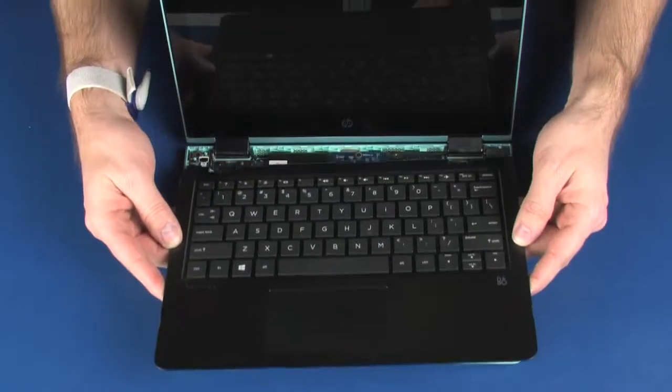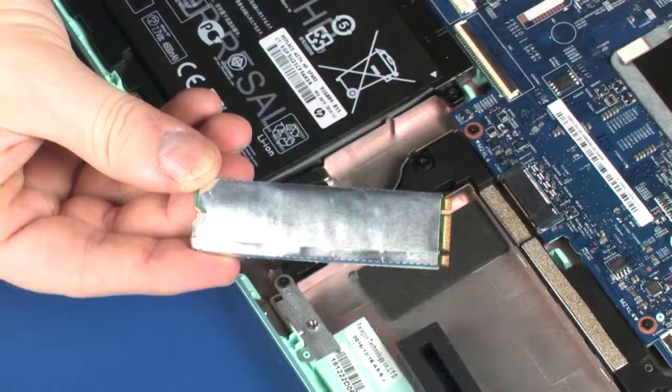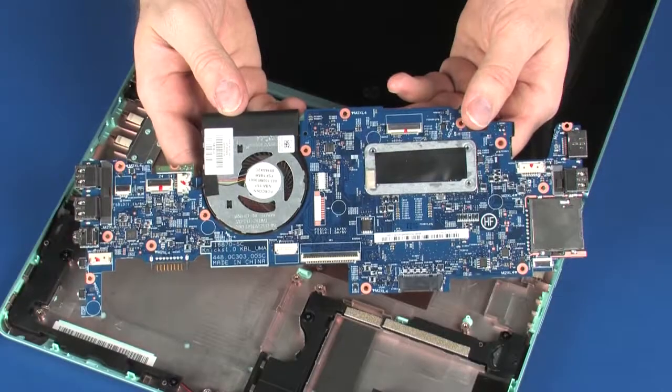Before you begin, remove the top cover, battery, power button board, solid state drive, and system board.